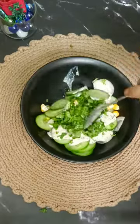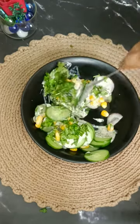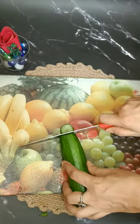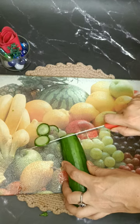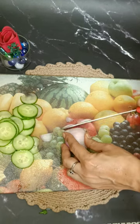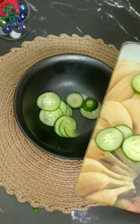Let's try a super yummy, healthy and low calorie cucumber salad with a twist. First, we will cut slices of cucumber, then onion slices, and after that we will transfer both the onion and cucumber into a bowl.